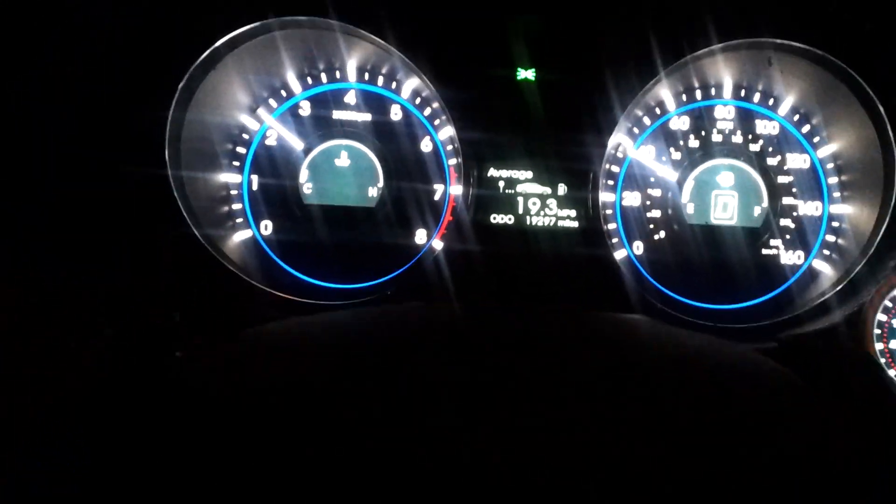One thing I do notice, and I don't know if this is like this in other cars, but whenever you are in park or not in gear, the vacuum gauge goes to zero. Otherwise, it usually will, when you let off the gas, it drops down to the 20 mark.